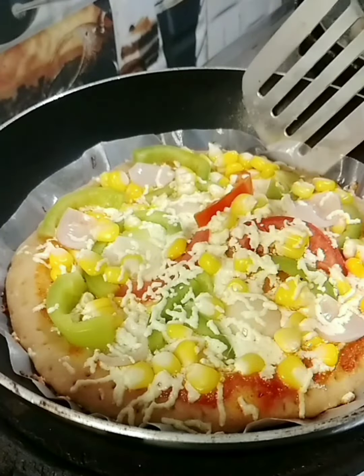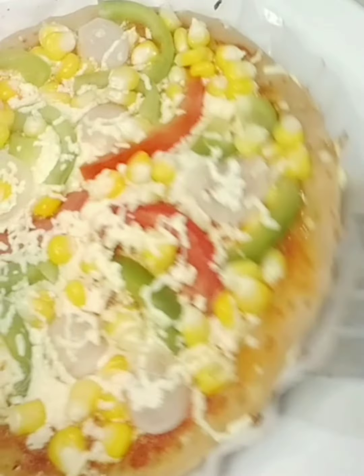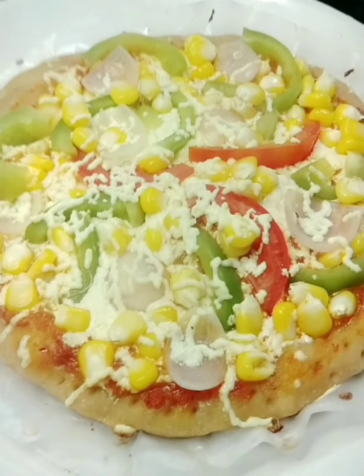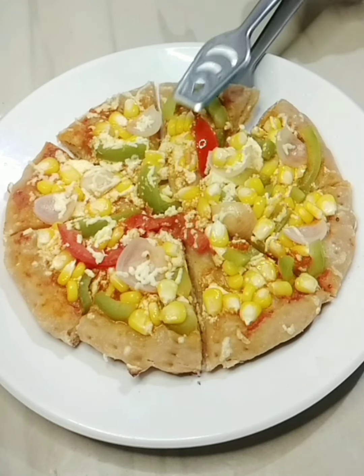Homemade pizza is ready. Turn off the gas stove. You can remove the butter paper on this pizza — you can easily remove it. Homemade pizza is ready. Cut the pizza and add chilli flakes and tomato sauce. Thank you.